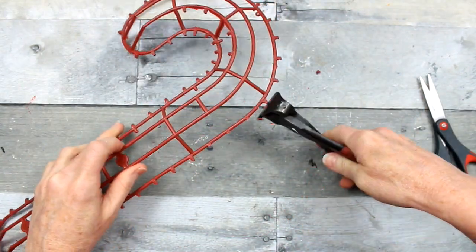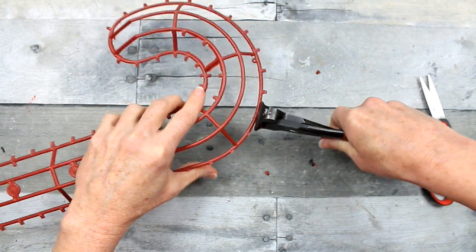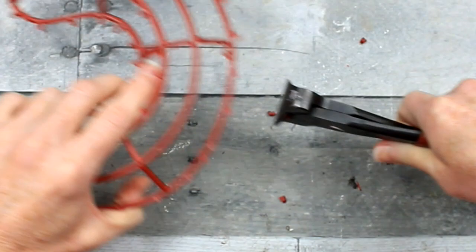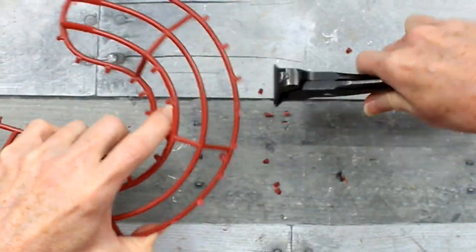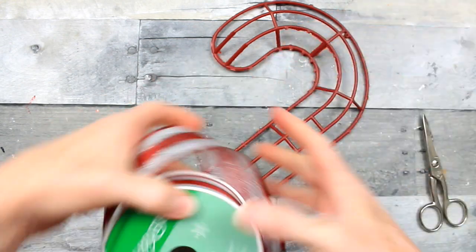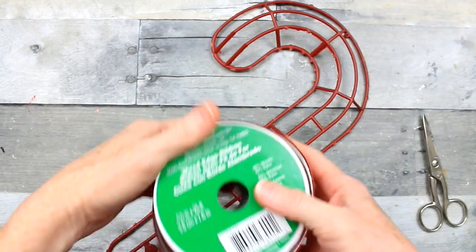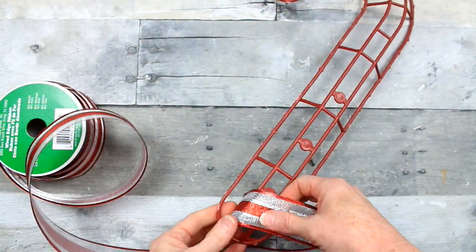I'm going to take my bullnose pliers and just start cutting off these little pieces. The reason to remove these is that I'm going to be using sheer ribbon on one option and yarn on the other option, and I don't want it to snag anywhere and poke holes. So we want to have a smooth surface.